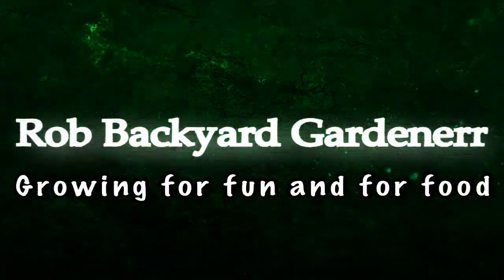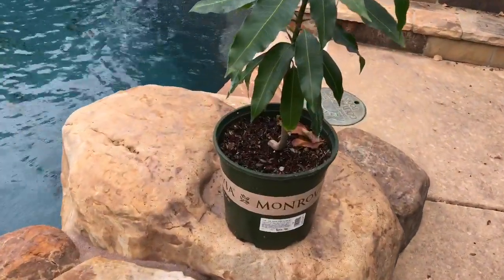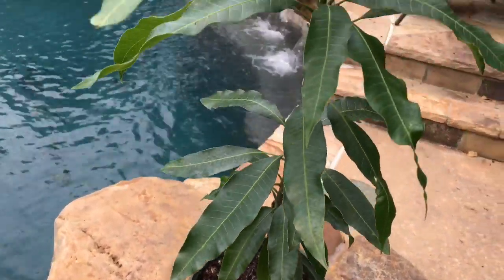Hey everybody, it's Rob the Backyard Gardener, and it's time to get you updated on my mango tree grown from seed.